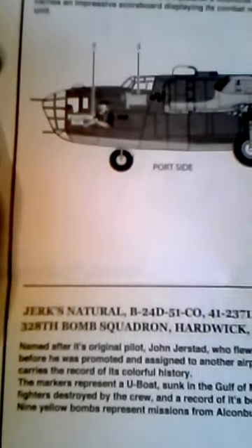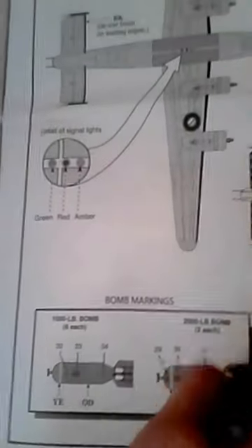This is another plane — this is Jerk's Natural, and this is the one I'll be building. It actually took part in the raids at Ploesti, which is really awesome. It actually sunk a U-boat in the Gulf of Mexico. Here's what Jerk's Natural looks like — it has some camo right there, and some bombs.